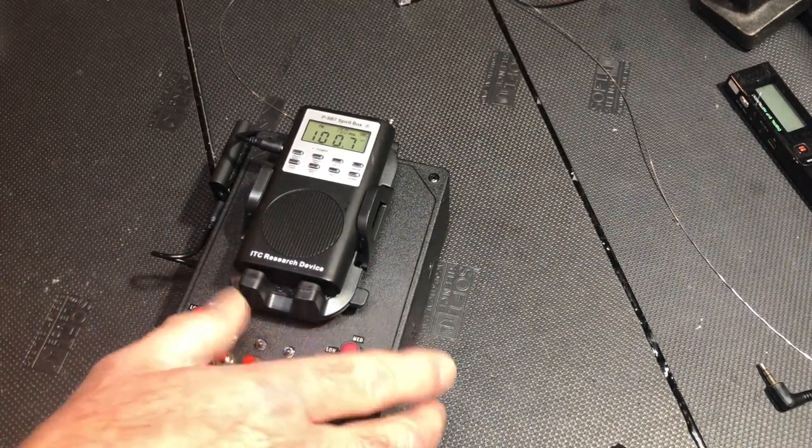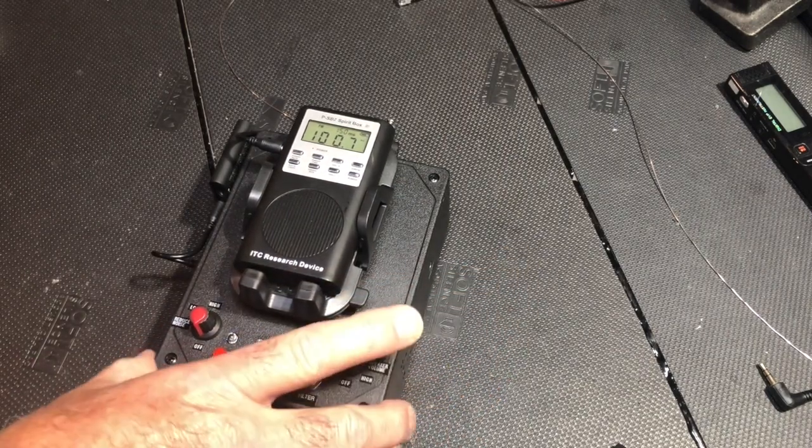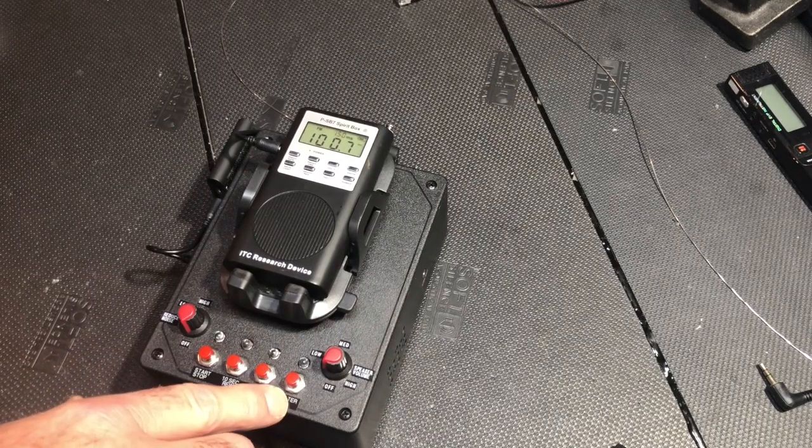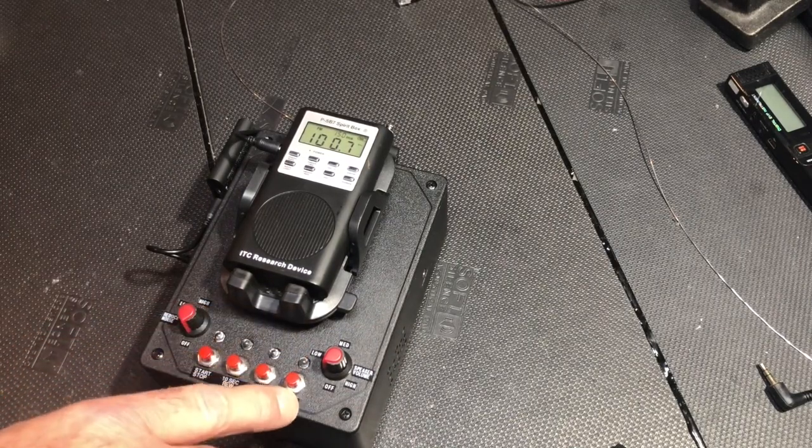We have volume for the speaker, controlled by this potentiometer. And we have our function buttons and the status lights above each function button.